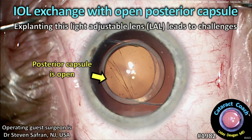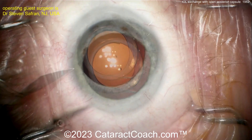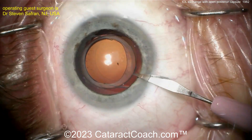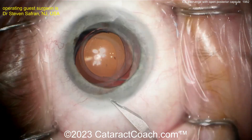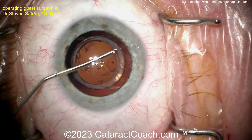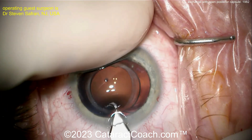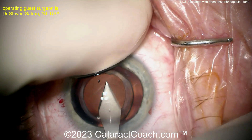From cataractcoach.com: an IOL exchange with an open posterior capsule, explaining the challenges this live adjustable lens presents. Our guest surgeon is Dr. Steve Saffron from New Jersey. This patient has a 28-diopter lens fibrosed in place — note the white ring of fibrosis — and the patient has tremendous negative and positive dysphotopsias and is unable to tolerate the lens.